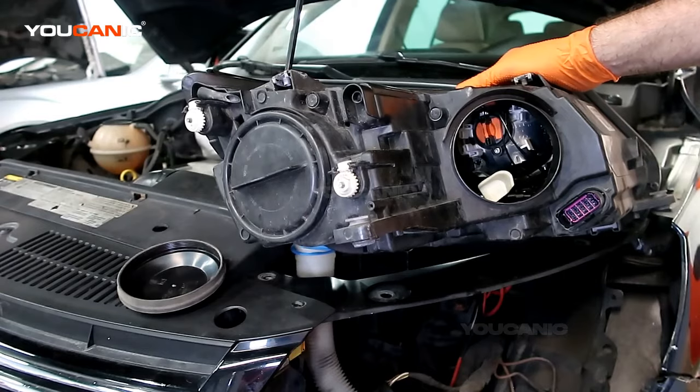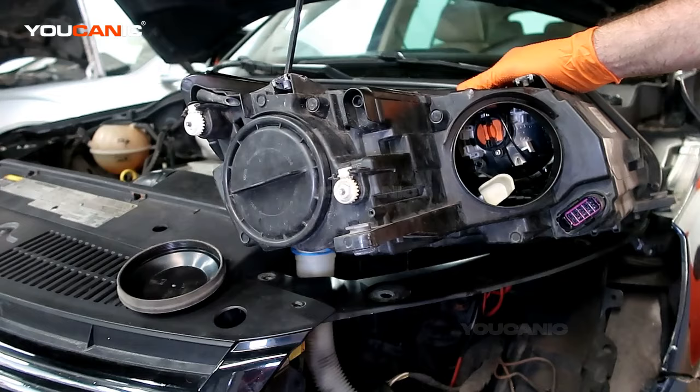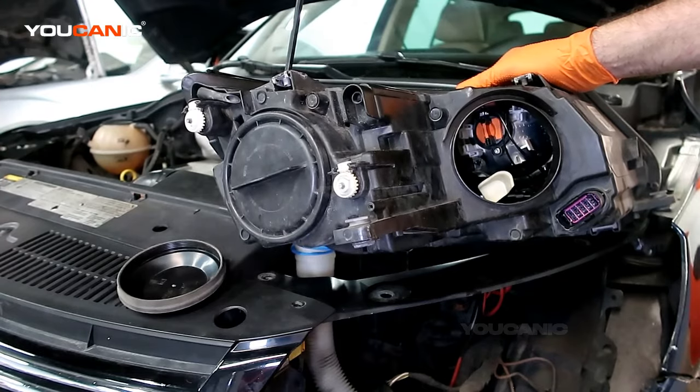Welcome to Youcanic. Today here at Youcanic we have a 2014 Volkswagen Tiguan, and on this Tiguan I'm going over how you replace the lights.